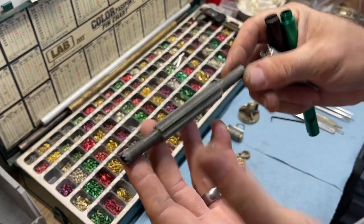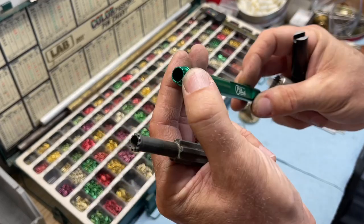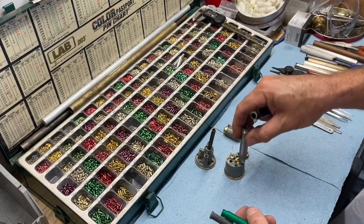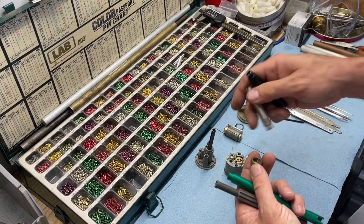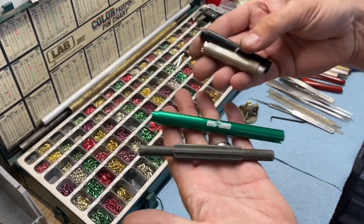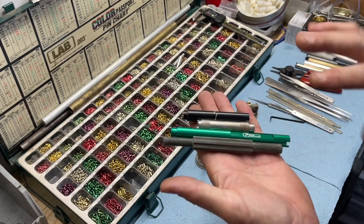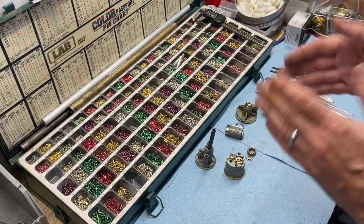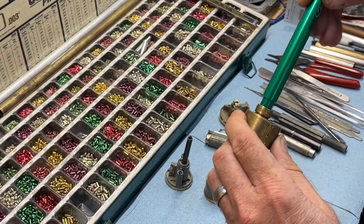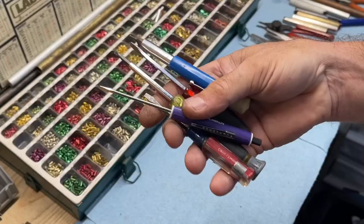Cap removal tools — there are a few varieties out there. I've always liked the Weiser green one, but now that Weiser has changed direction I don't know if those are available. There's one from Cok as well. The only problem is that because of the little backer in Schlage specifically, some of these don't work quite as well as they do on old Weiser deadbolts. There's a variety of styles and tip shapes — you don't necessarily need these, but it makes things a little bit quicker when you're taking apart a bunch of locks.